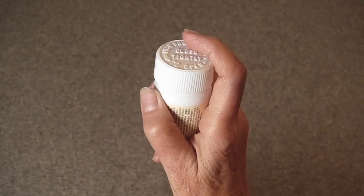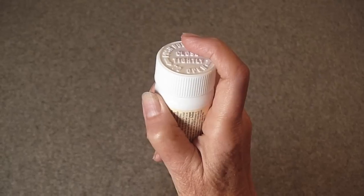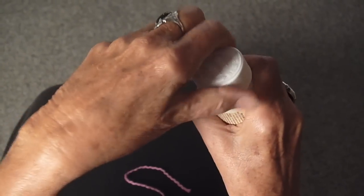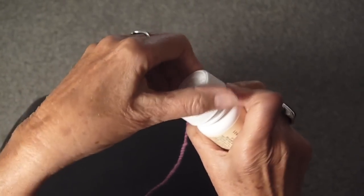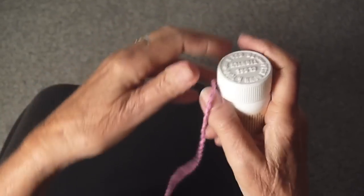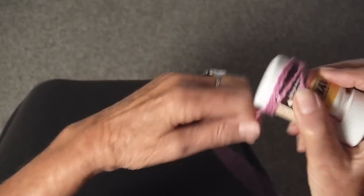I'm going to show you how to make a center pull ball by winding your yarn around an ordinary pill bottle. First you take the bottle top off, and then you put the yarn in the bottle and put the top back on, like so. Then you just start winding all around the bottle.